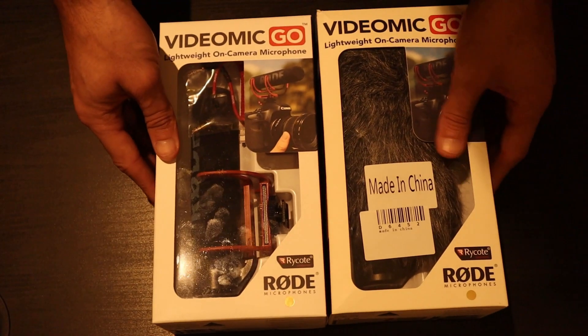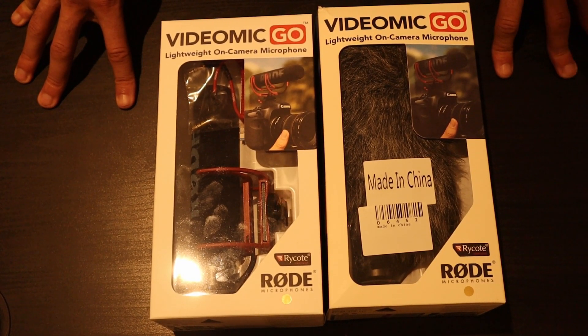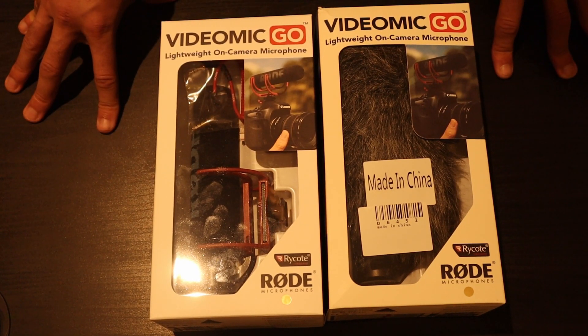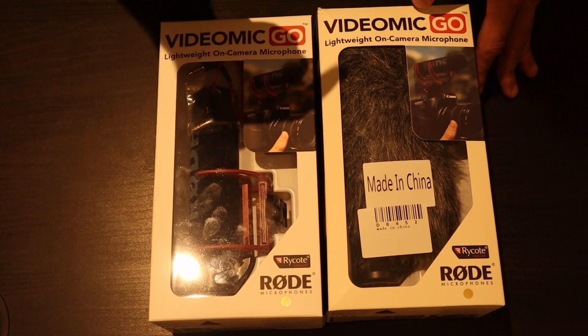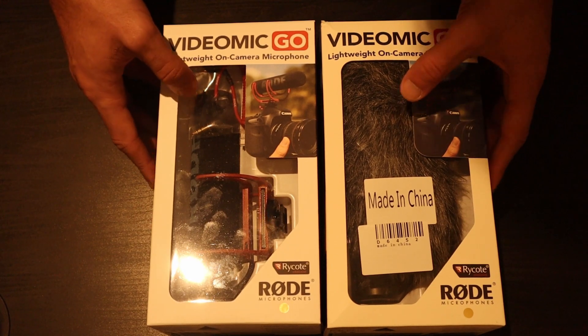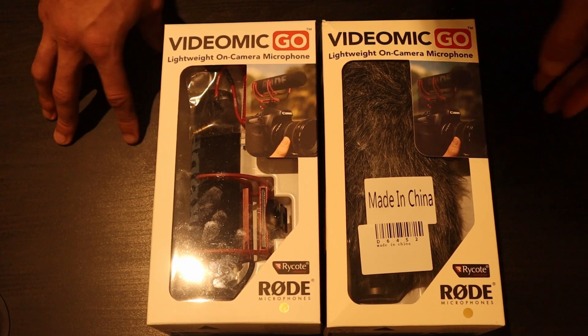The eBay seller had over 4,000 people who gave feedback on a variety of products, so they seemed very reputable. But on this particular product, I think 20 people had purchased it — 19 gave positive feedback, and only one person said 'fake, counterfeit.' It'll be two once I give my feedback. So this has tricked a lot of people. And obviously if you do a sound quality test, you'll find the real differences in the product.